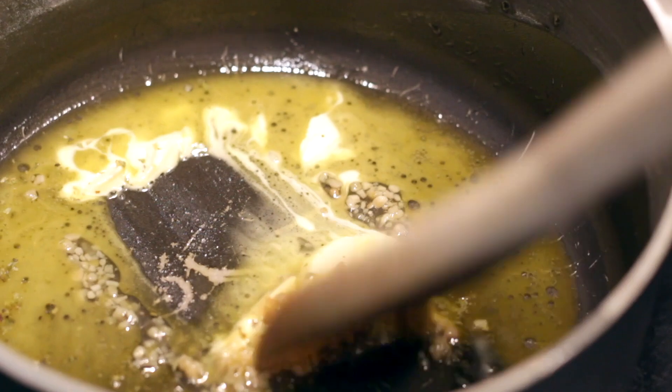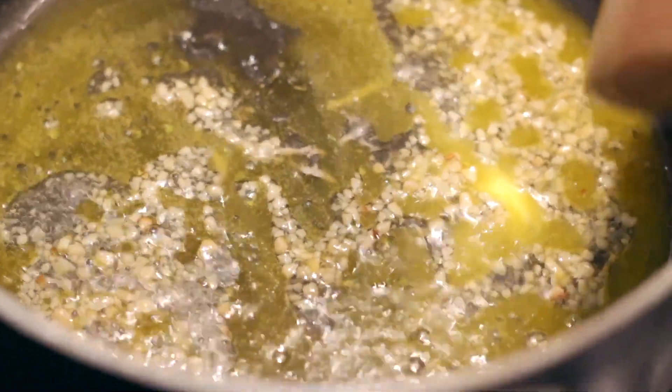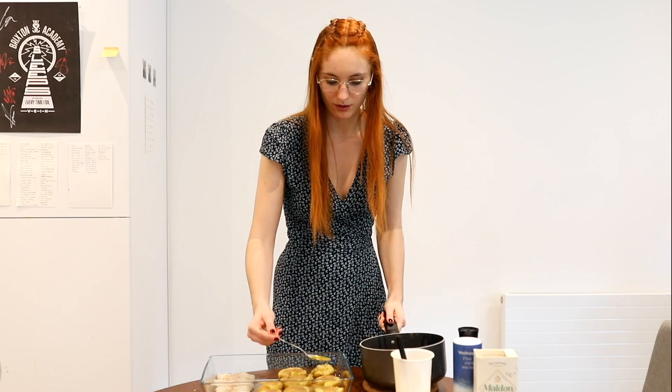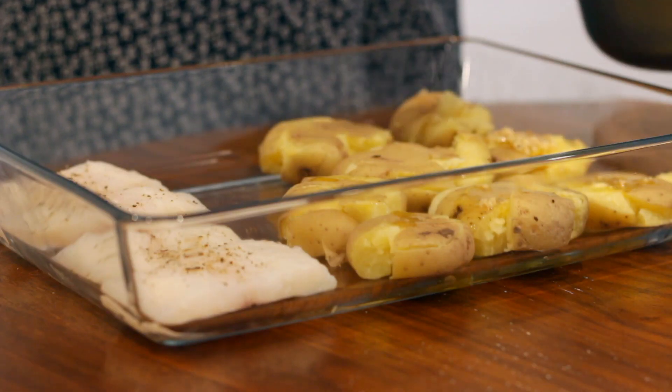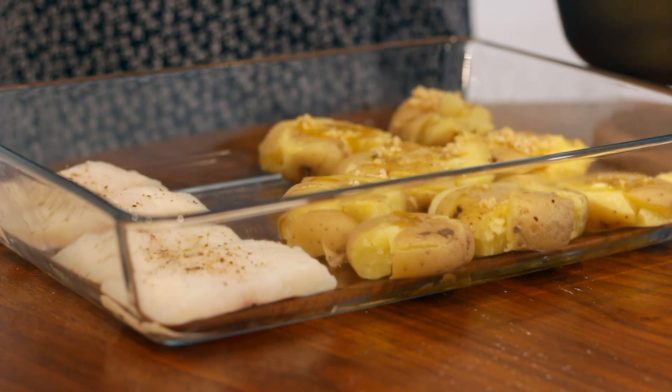We're gonna use the mayo but I also want to use a little bit of garlic butter topping. I'm gonna melt two tablespoons of soy butter with some chopped garlic and just have it on the heat for two minutes. Then I'm gonna put the butter on the smashed potatoes with some of the garlic on top.